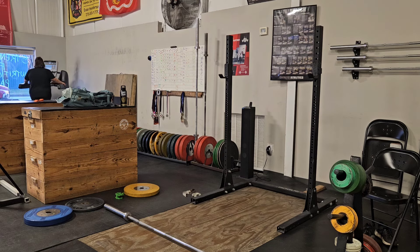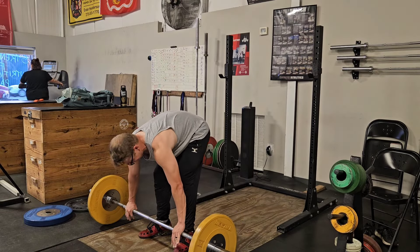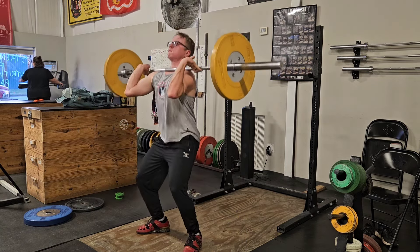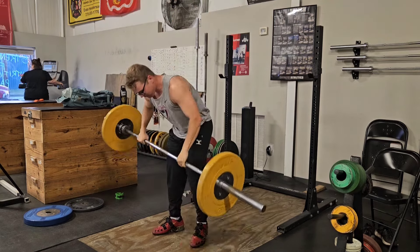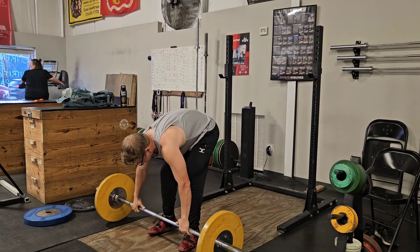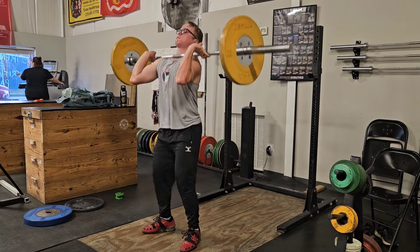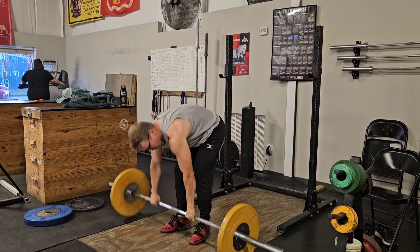Moving on to clean and jerks — clean and jerks have been feeling pretty good. I trained at a Gold's Gym while I was away and I think I worked up to like 120 kilos on the clean and jerk, just with a shitty bar and some shitty weights, crowded gym. I'm sure you guys know how some of those big globo gyms can be — you get a lot of weird looks. It's kind of fun to do some weightlifting around people that don't really know what you're doing. You get a lot of weird looks — it's just kind of funny.